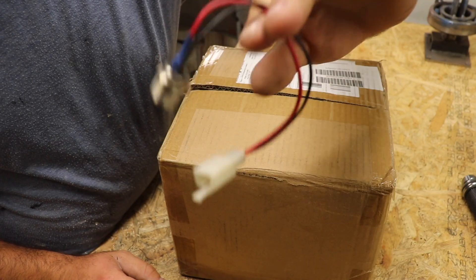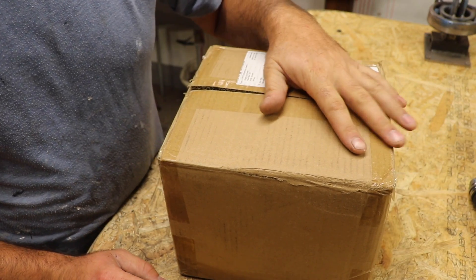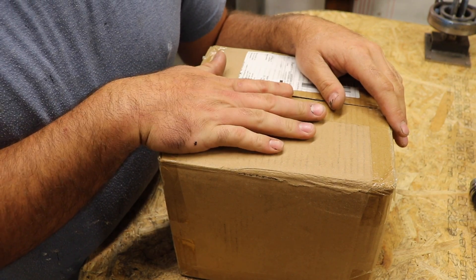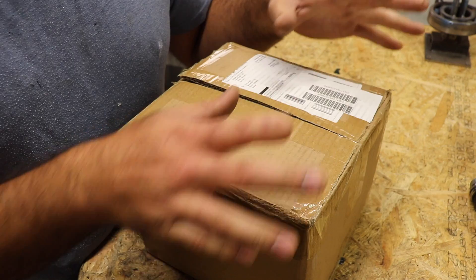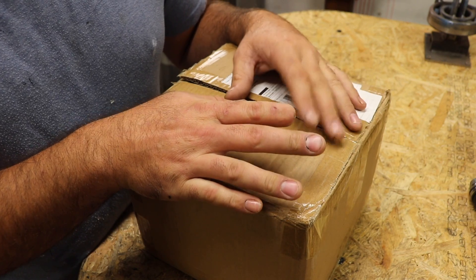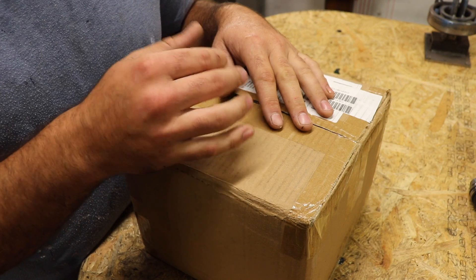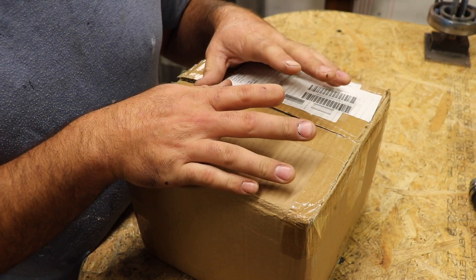I already have a charger, but I couldn't choose another one because the charger was included, so it's okay. I also already have the throttle, the key, and the charge port, so I didn't need more than this. We're going to open this together and see what's inside, then connect it and test it. This is a three-speed motor, so you can have low speed, medium speed, and high speed.